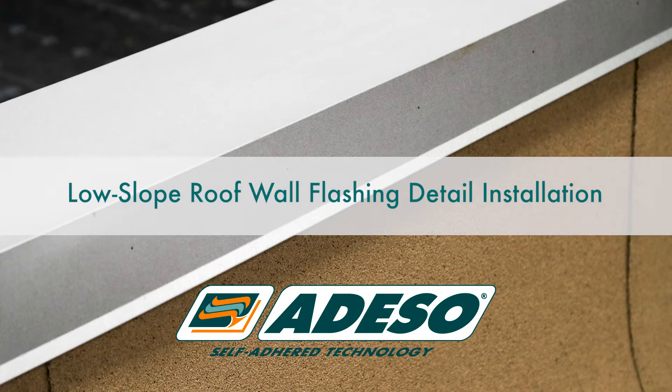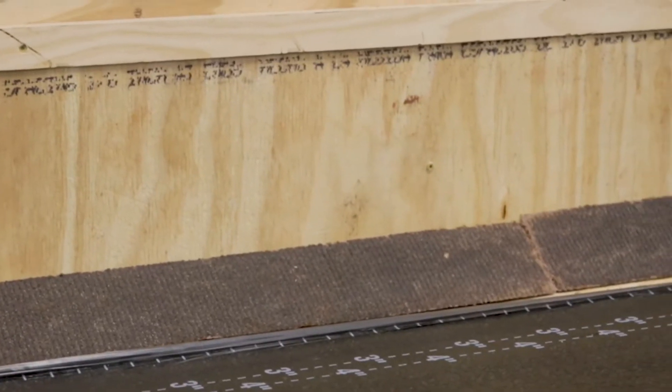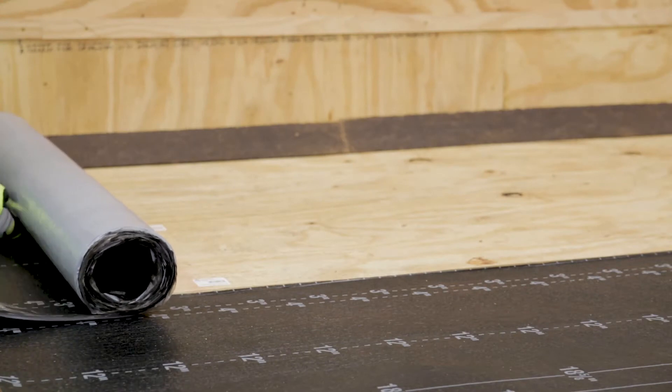Low slope roof wall flashing detail installation. When required to run Polyglass self-adhered membranes up a vertical wall, the following procedures are recommended for a majority of circumstances. Your particular detail may differ depending on the design of the building.